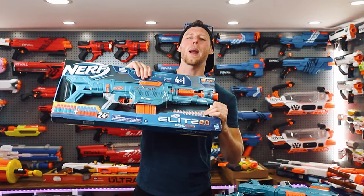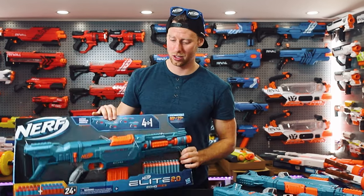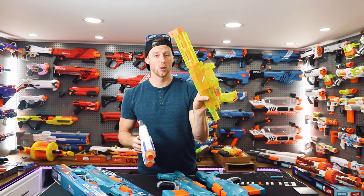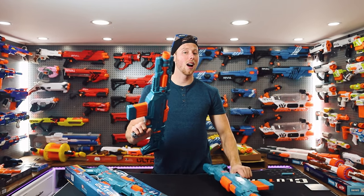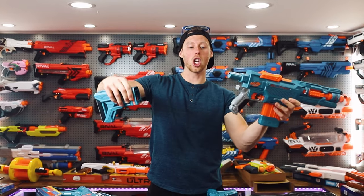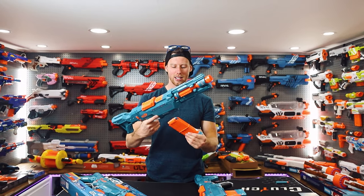Hey guys, Aaron here. We got three brand new Nerf Elite 2.0 Echo — essentially a remake of the Nerf Recon, Retaliator, and Delta Trooper. They basically just reskin all these Nerf guns, so basically the same thing. However, I do really like the color scheme of these. They're freaking awesome. They come with a back stock, front barrel, and a ten-dart magazine.